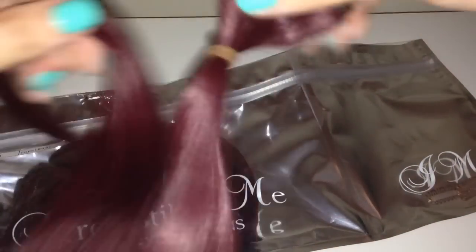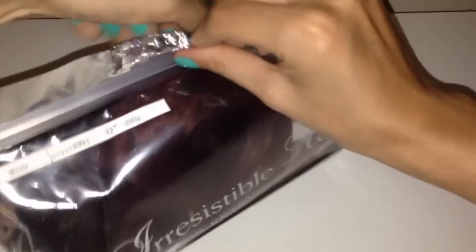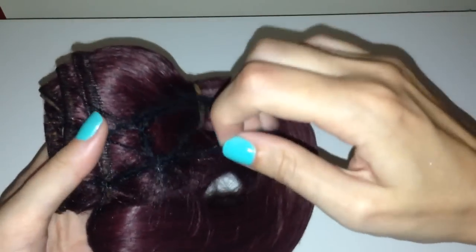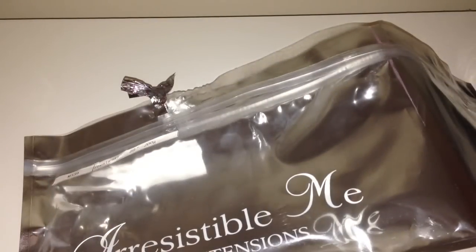I got 22 inches and 200 grams. I'm going to pop this little sample piece to one side and go into the main part to show you the full set of extensions — the 22 inches, 200 grams. They come in a hair net like this, bundled together with an elastic band. Let me just get this off — sorry guys, I'm just trying to get this off, it doesn't want to come off. Maybe I should have taken the hair net off before I did this video.